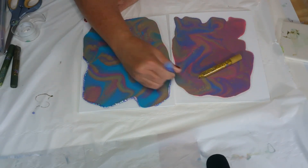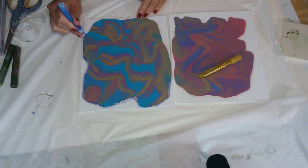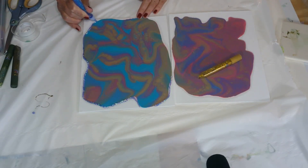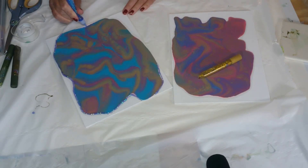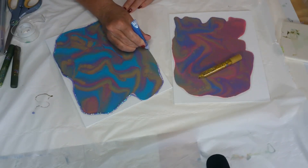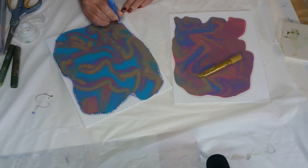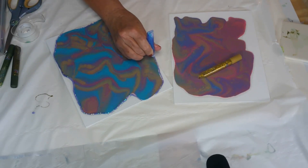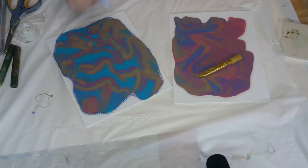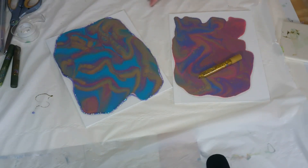Even though these are acrylic paints — and acrylic paints do dry quickly — they really do take a good month to actually fully dry. If you stack them too soon or put them next to each other, I've actually ruined a lot of paintings that way, thinking they were good and just stacking them up. But I think I'm going to do a show where I can show you how to paint over a canvas if you want to.